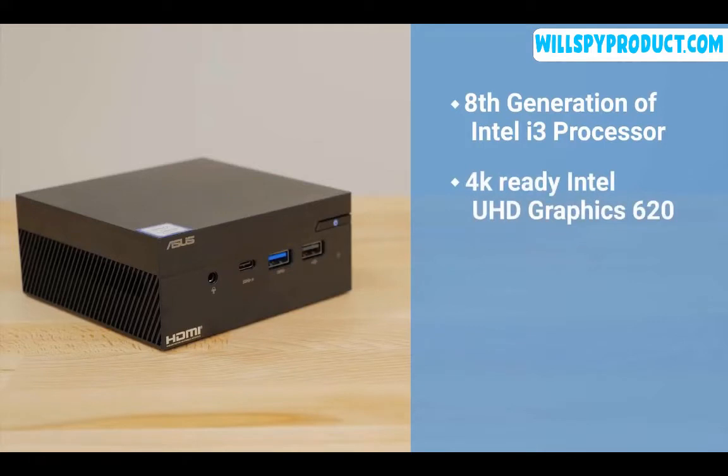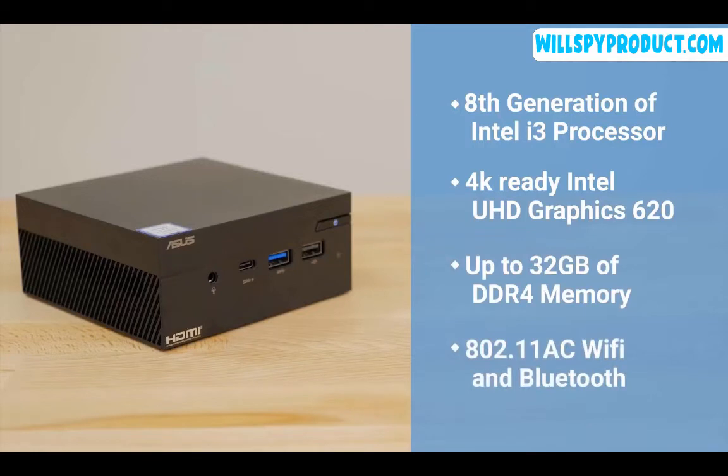This PC is equipped with an 8th generation Intel i3 processor, 4K-ready Intel UHD Graphics 620, up to 32 GB of DDR4 memory, and full wireless connectivity with 802.11ac Wi-Fi and Bluetooth.